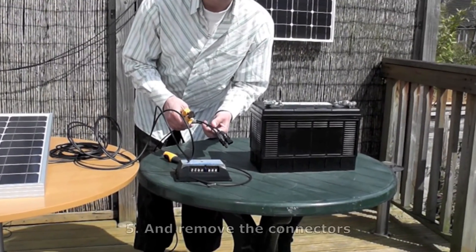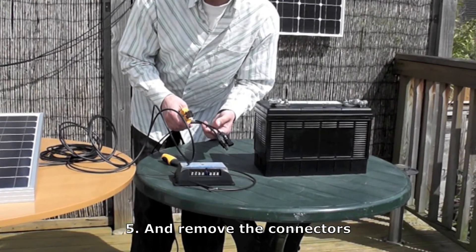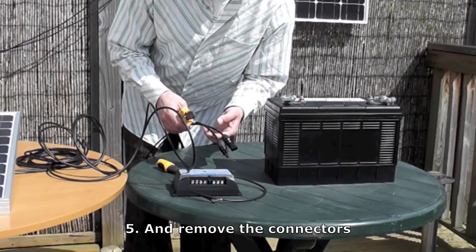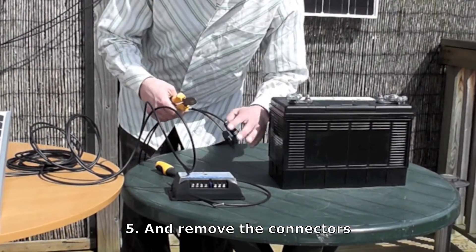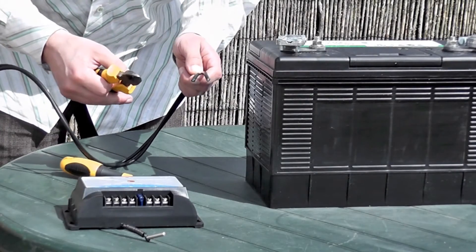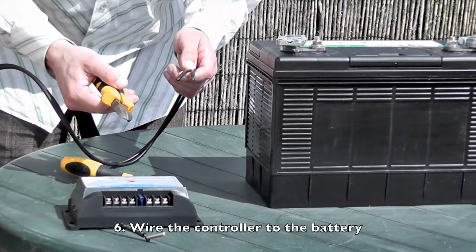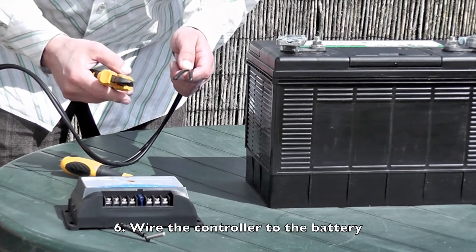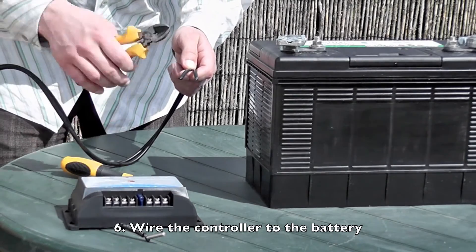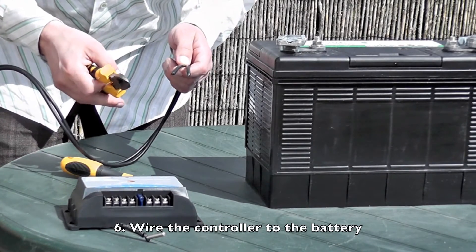You also want to cut these connectors off the ends of your leads. These connectors are normally designed for fitting multiple panels together, like if they're on your roof, but for these circumstances we simply don't need them. Now you have to strip the ends off the wires so they'll be able to fit into the charge controller and onto the battery. It's best to strip about 1.5cm to fit them into the charge controller, and about 2.5cm to fit them onto the battery.